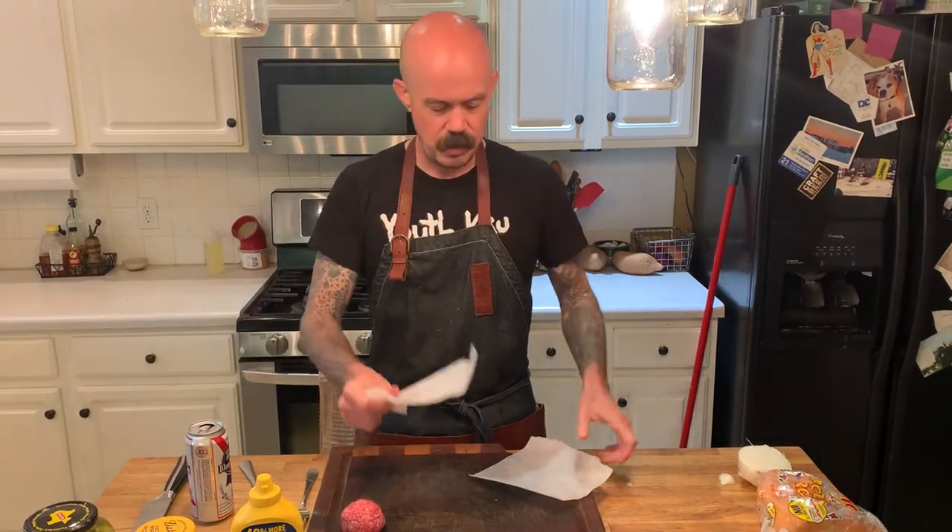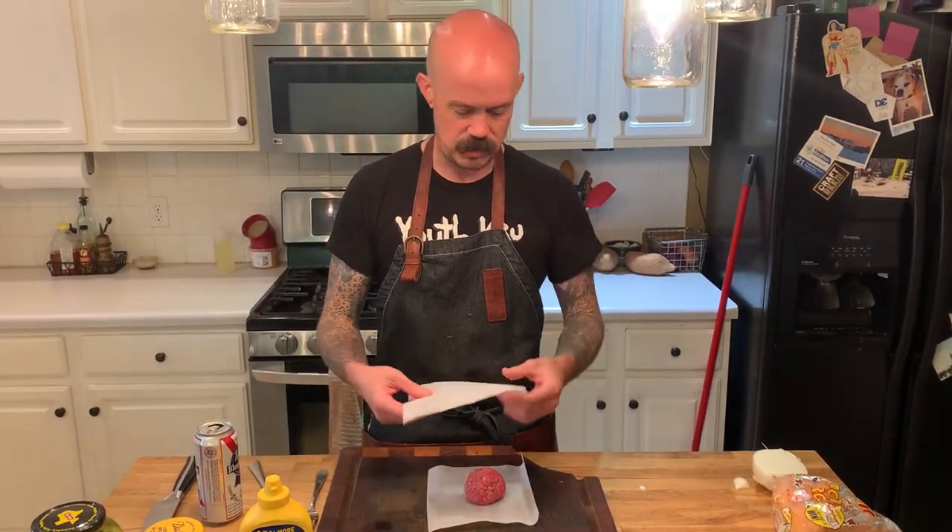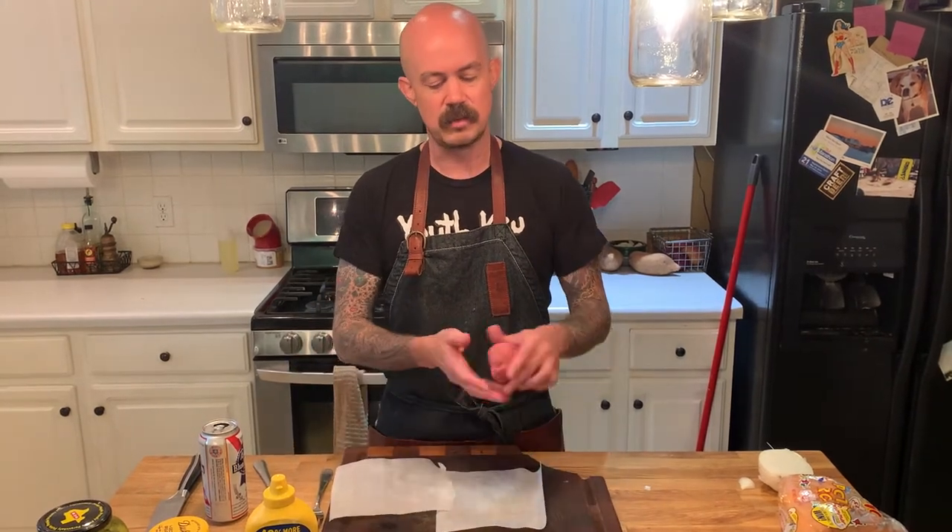Parchment paper doesn't stick like saran wrap or foil would — it's my preference for getting something in easy and getting it out easy. Now let me talk about this 80/20 beef: I want to work it just a little bit. I can't pull it straight out of the tray, make a meatball, and expect a good burger — it's got to have a little tension. We're kind of mixing in the fat with the meat, not to a smear, just enough to get some density. If you overwork it, it'll turn into a super dense meatball — we don't want that. Just work it for a couple seconds, smashing it around, folding it over, and we're good.